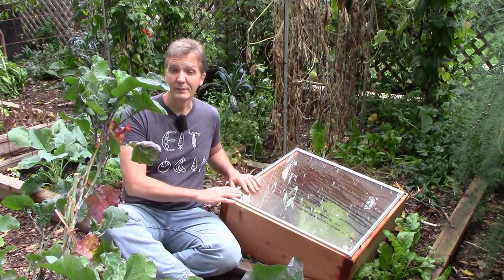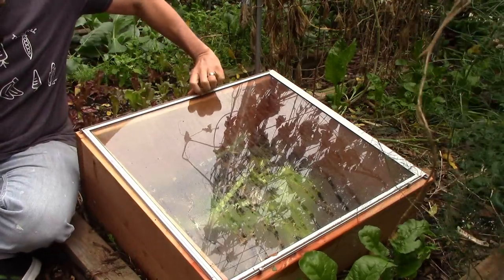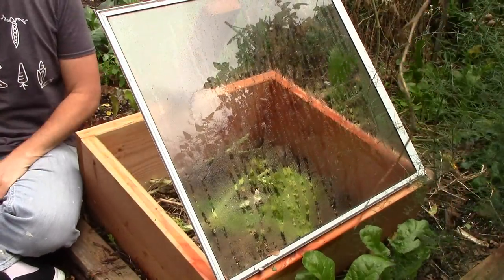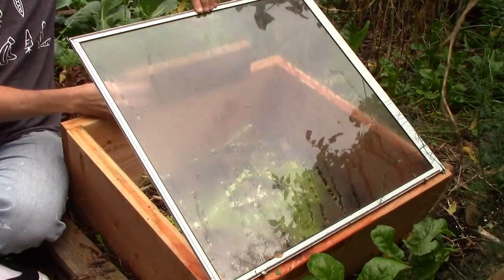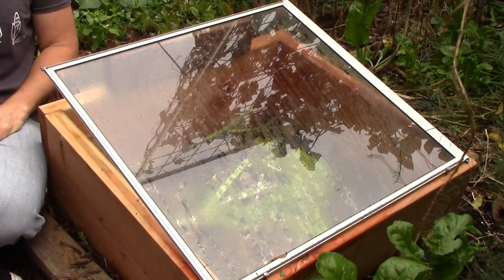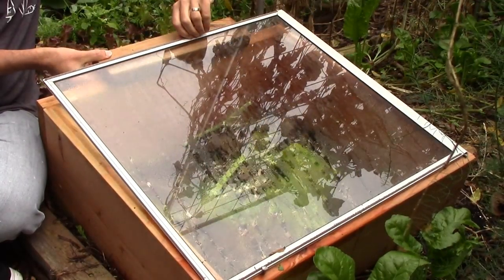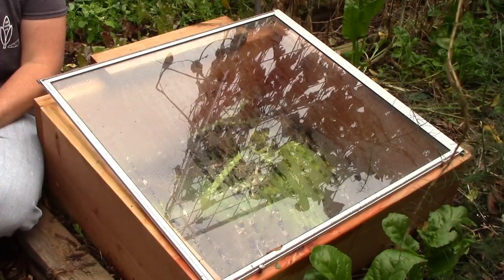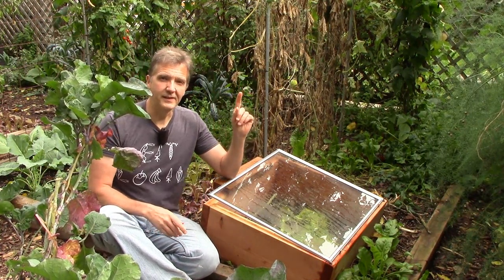This fall I won't cover the cold frames at all until temperatures start dipping below freezing. At that point I'll be very careful to vent them to avoid overheating — I'll remove the lids or vent them on all days that are above freezing, and I'll vent on sunny days even when it's below freezing. The biggest threat to cool weather crops in cold frames in fall and early winter is overheating, so I'll err on the side of being too cold rather than too hot.